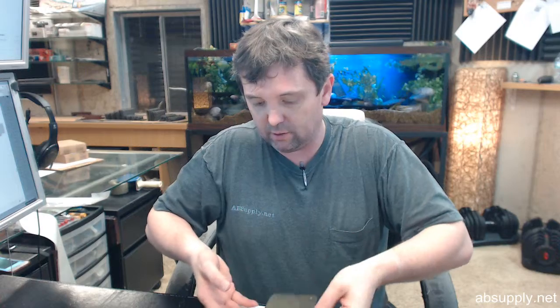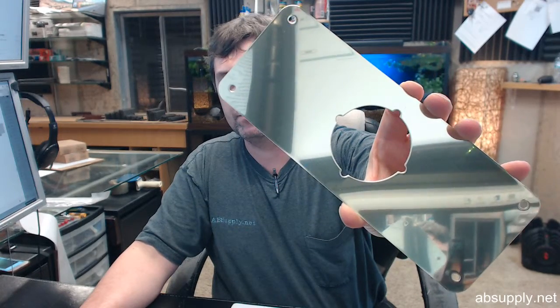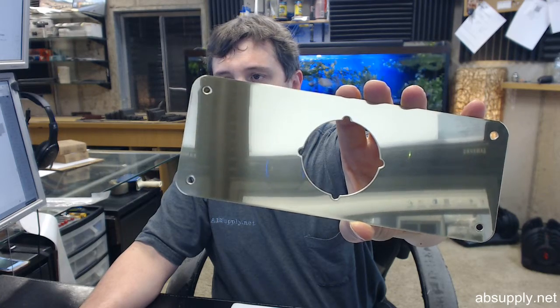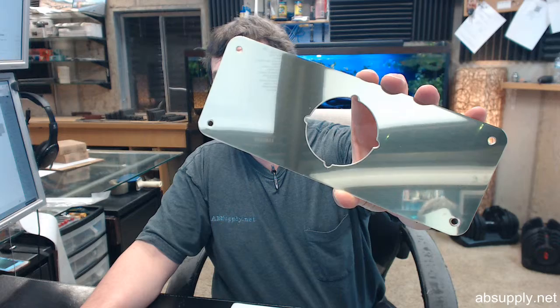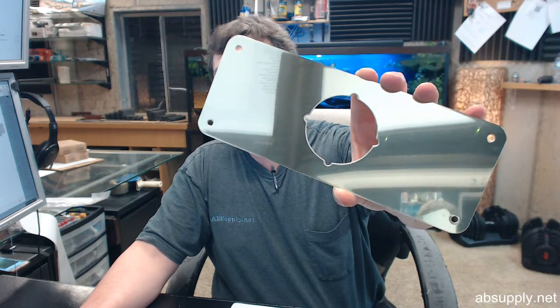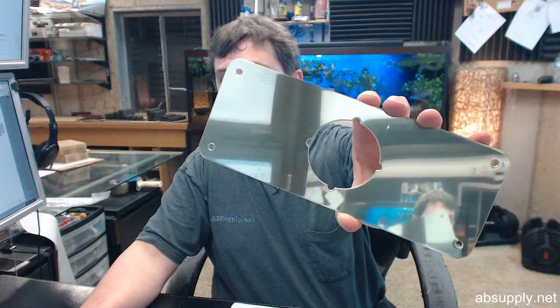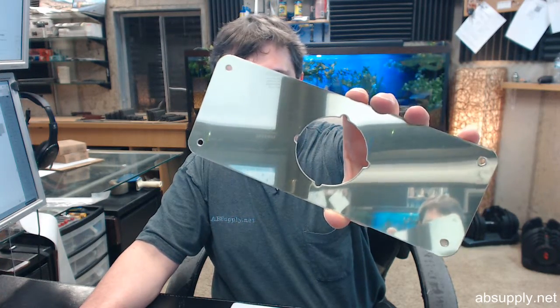I have one pulled out of the packaging here. The 605 means two things: it means that it's polished brass and that it is solid brass, and it actually means that it has a lacquer finish on it as well.